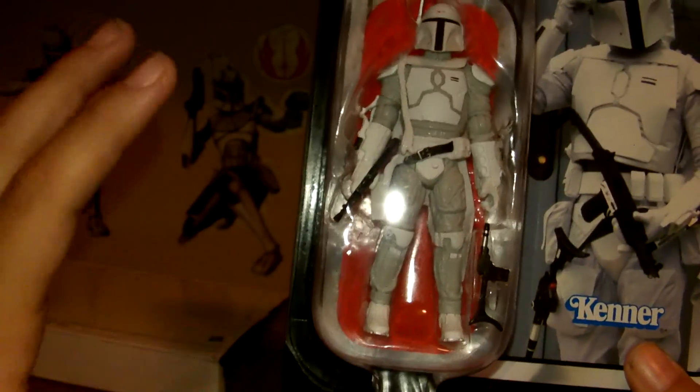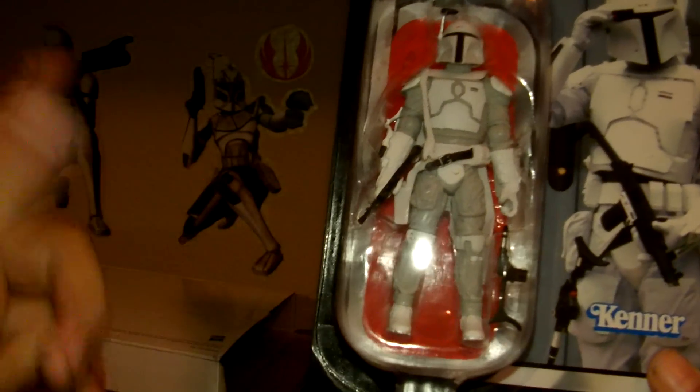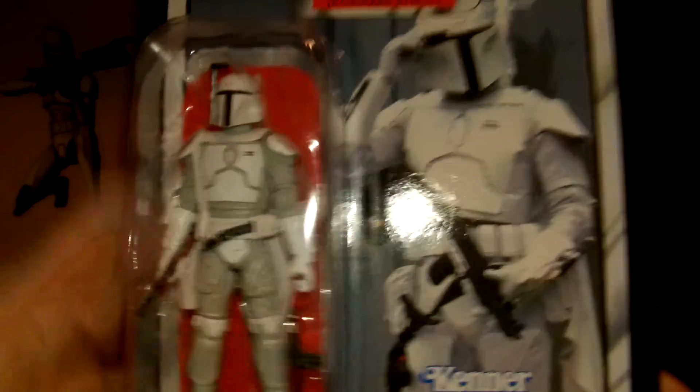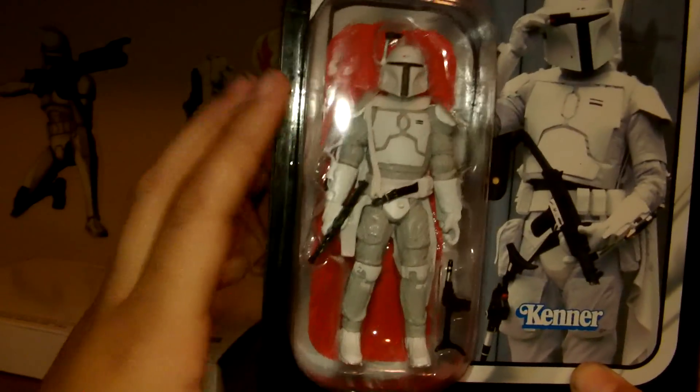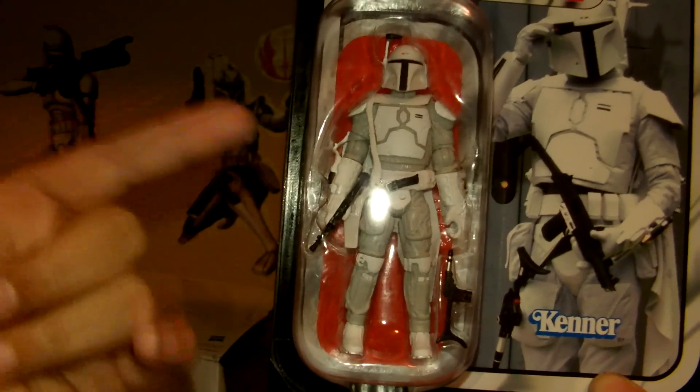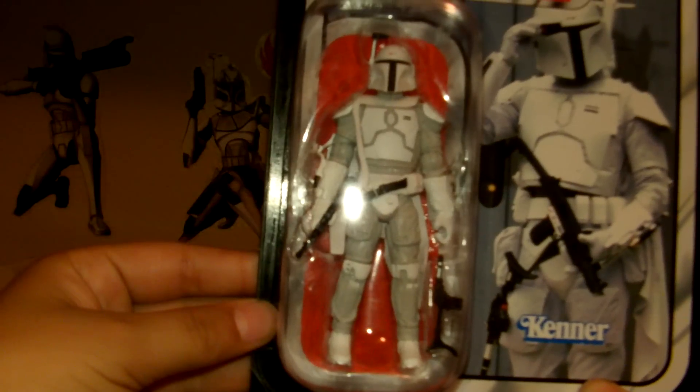One that I highly recommend picking up with your UPC codes — if you guys have those, at least five of them, send it in. Get a vintage figure with the sticker on it and send in, and you can get this guy. Took a while for him to come. I should have saved this for my 100th video, but I just really wanted to make that video. Hope you guys enjoyed this review on the Mail-Away Exclusive Prototype Armor Boba Fett.